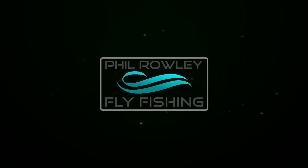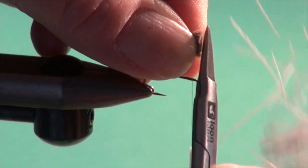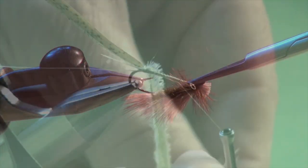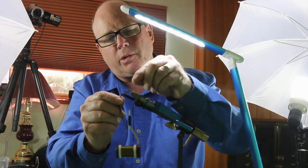Have you got Callibaetis mayflies hatching all around you? I think I've got a great little pattern that'll help you out, help you catch some fish. Hello everyone, welcome to my YouTube channel. I'm Phil Rowley. On today's tying video,